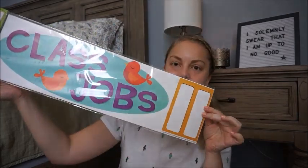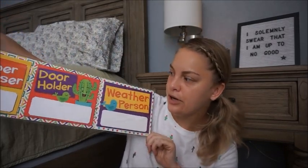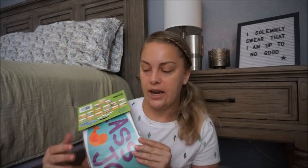Next thing I have in the same collection is the class jobs set. At the front it says 'class jobs,' and in the back you can see samples like paper passer, door holder, and weather person, but there are a lot more. There are actually 15 job squares — 15 different jobs — and it includes 24 nameplates so you can put your students' names under each job header. I'm super excited about those and really happy that they all match.